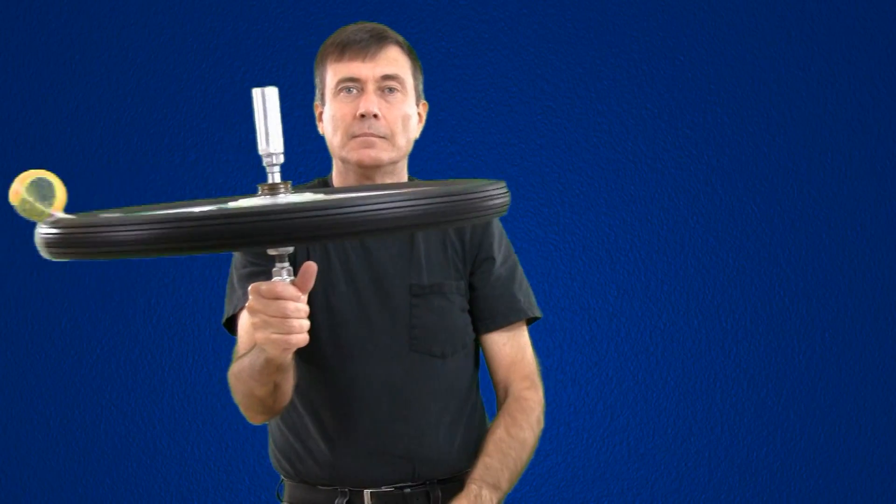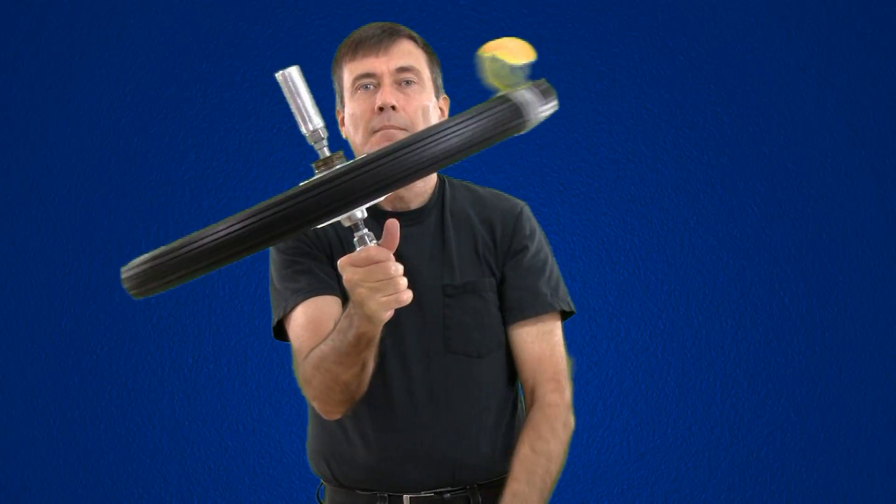Hopefully by now everyone can see what was my big aha moment. I don't know anything new about the universe — I understand how my thinking was wrong, and that's what caused me to have a problem with the gyroscope. I can now see things easier in circular motion that were easier to see in linear motion.